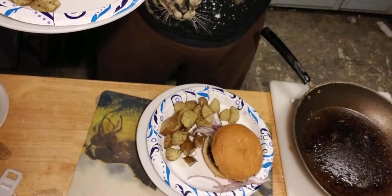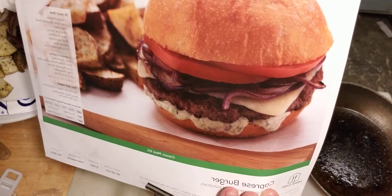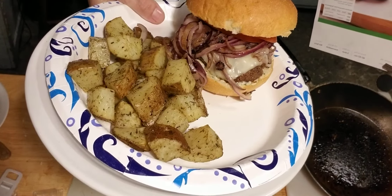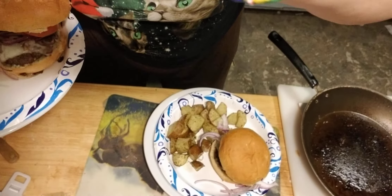This is what it's supposed to look like. This is what it does look like. Now we'll see what it tastes like.